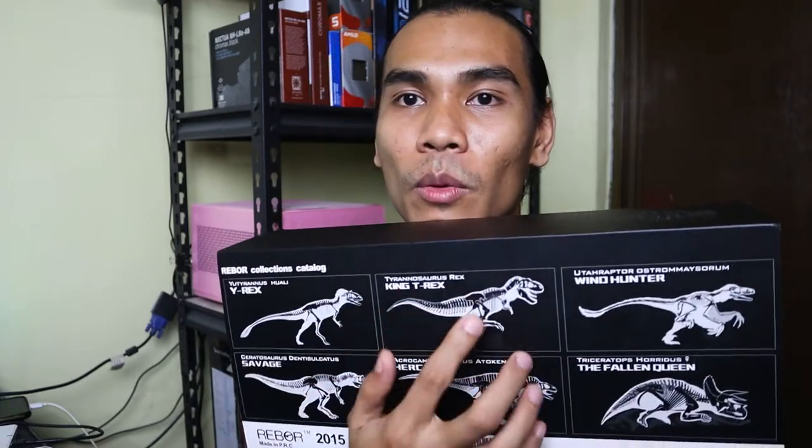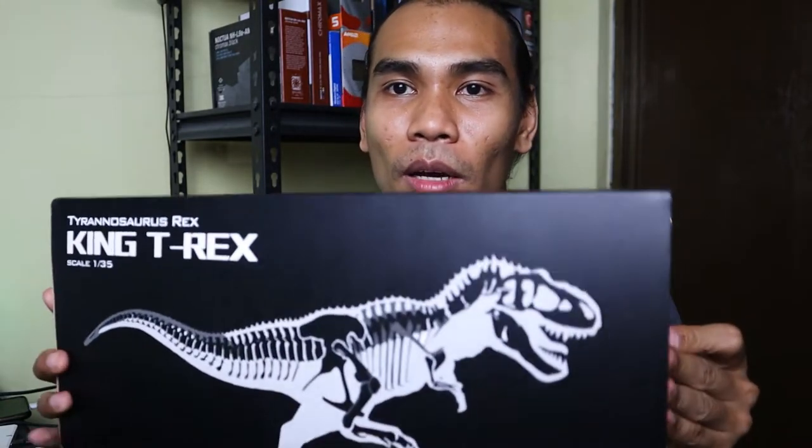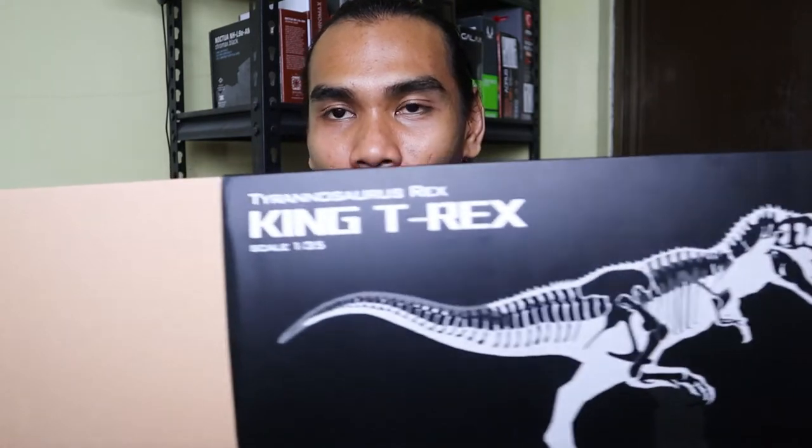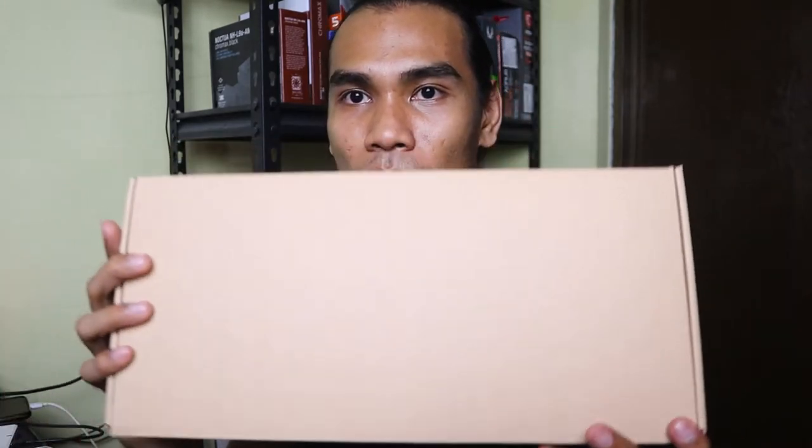So for this one, we will be unboxing our T-Rex. This box is a sleeve type — you can just pull the outer box, and you can see this brown box inside.